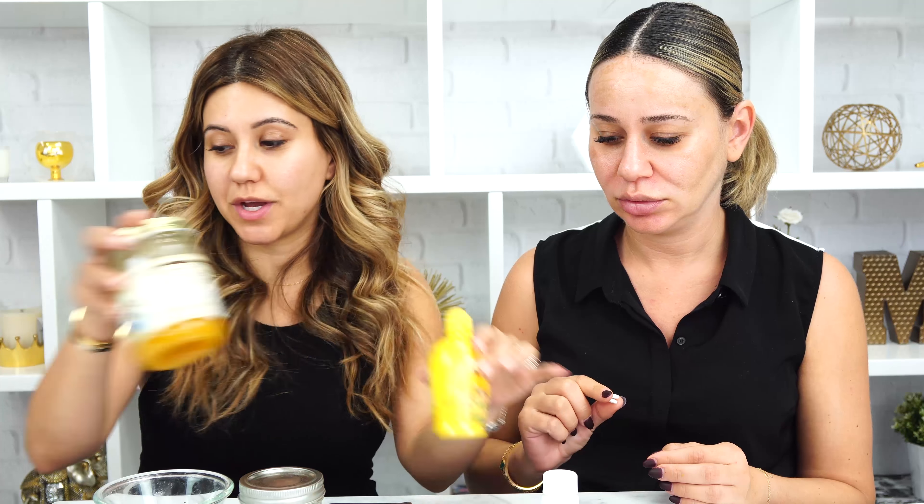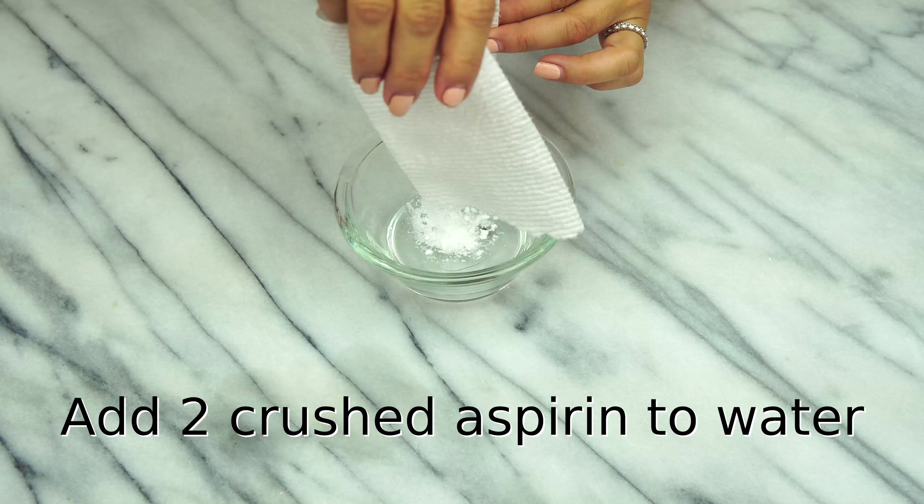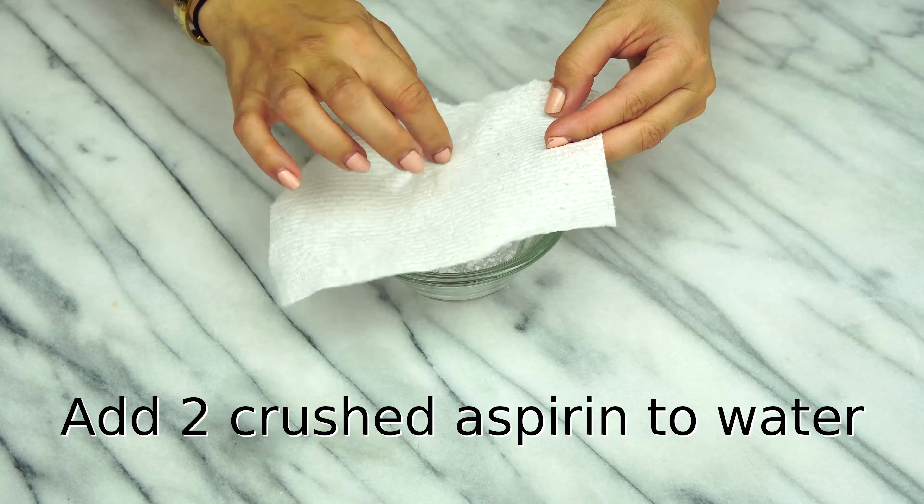The first thing we're going to do is take two aspirins. If you feel like two is too much, you can totally do one. And we are going to crush it up and let it dissolve in a little bit of water — a little less than a fourth of a cup. It's not a lot of water. So if you don't want to crush it up, you can also just let it dissolve in the water. We're going to just mix it in with our water.